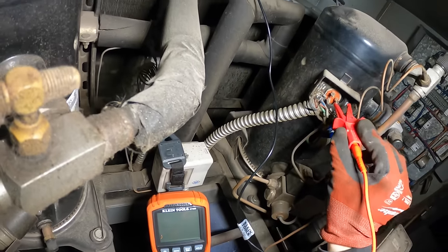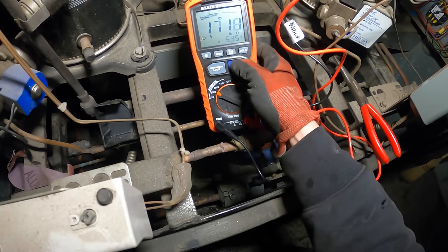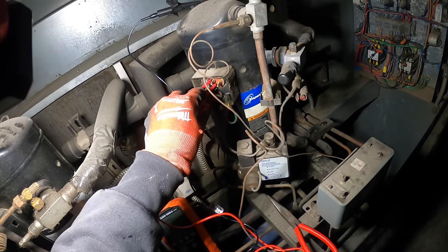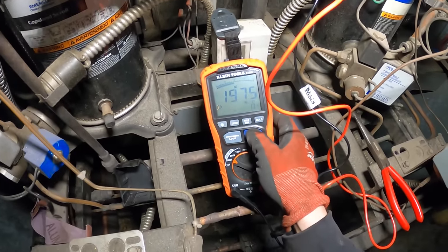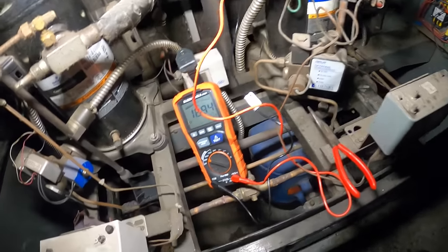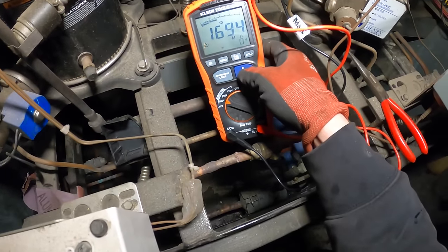Put one lead on one terminal and let's test. Applying 535 volts DC. It's not grounded or anything — it's alive. Not a fan of the reading but let's move to the next terminal.